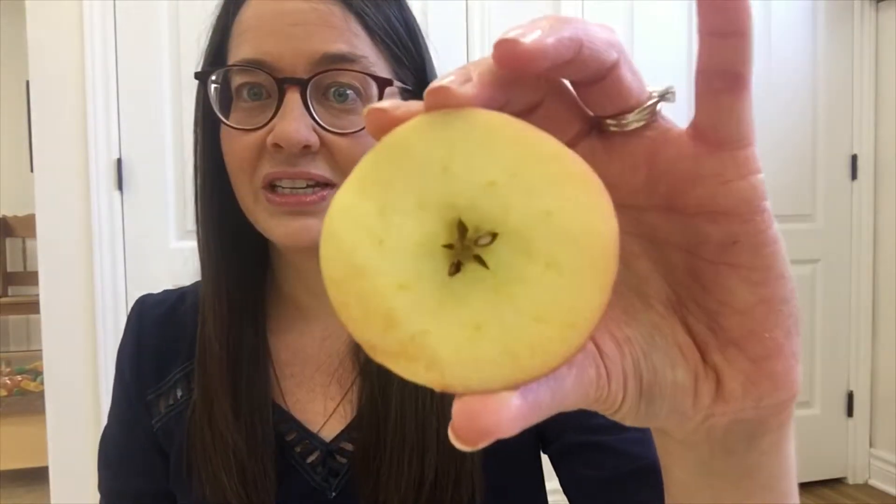I ask the children where seeds come from and I cut into each one of these. We predict what we're going to find when we cut into each piece of fruit. Once I cut it open, we look up close and the children observe what's inside. We notice the seeds inside the apple, count them, and talk about the color and the size of the seed.